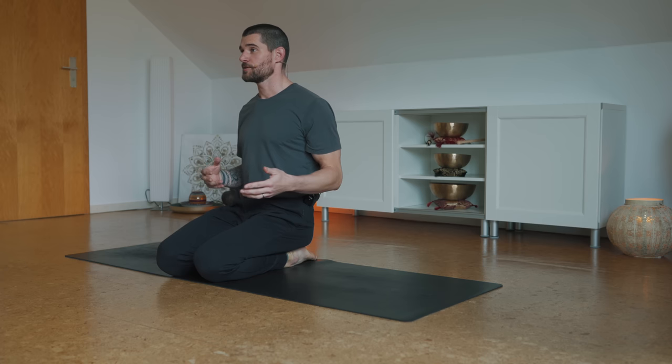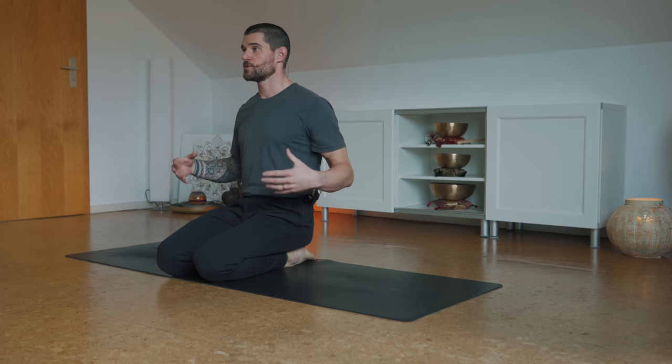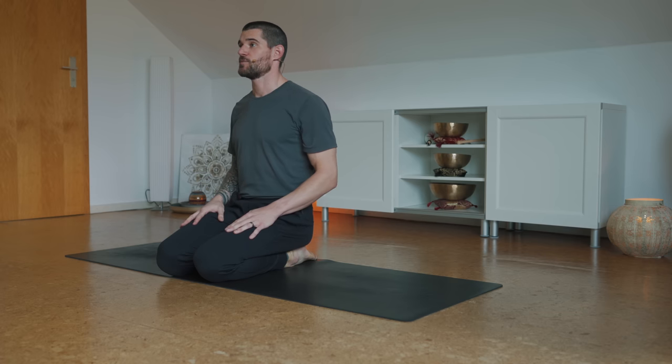Hey, what's up, welcome to this class. My name is Flo. This is a movement practice I'd like to share with you today. It's very independent from any kind of sport you're doing — independent from yoga, BJJ, cycling, or whatever — but it can be applied to all of those activities. If you move better, you will also be better in your specific activity.